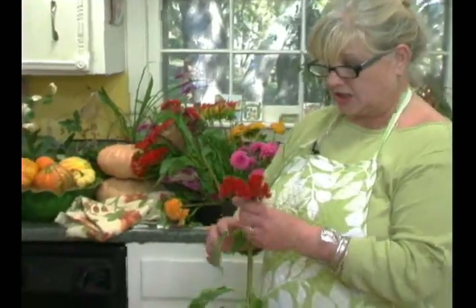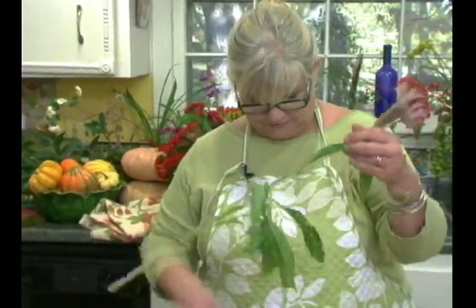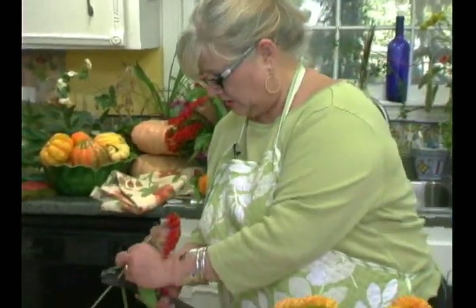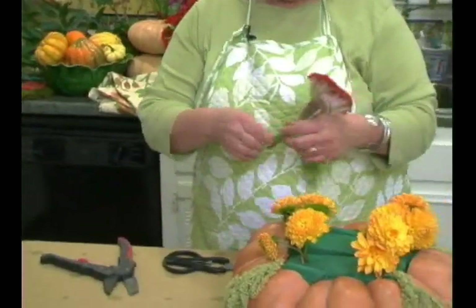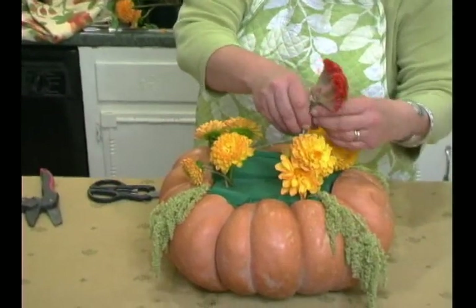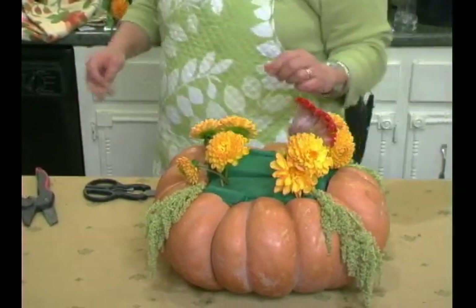Now I'm going to start adding the coxcomb, but I want to show you something first. This one was a little bit bent, so I just took an ordinary cooking skewer and some floral wire and wrapped it around. That way I didn't lose one of my big flowers. I'm going to need to chop it with a good pair of clippers. Here comes the coxcomb — oh, that's going to be so pretty.